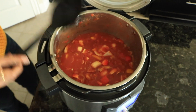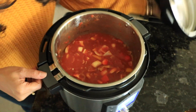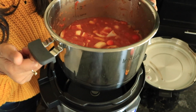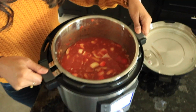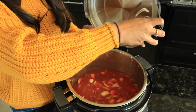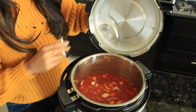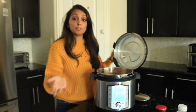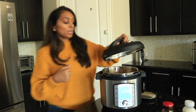Now it looks nice and mixed. Some cool features of the new pot: before, the inner liner did not have handles — now they actually have handles, which I love. They don't get hot, which is great. You can still put your lid in the slots so it's not on the counter. They also thought about left-handed and right-handed people in the design. Now we're going to go ahead and close it up.